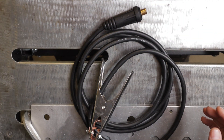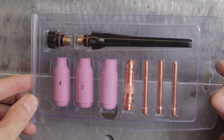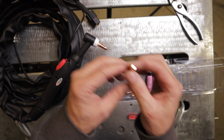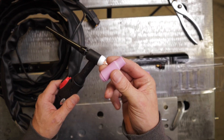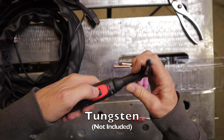It also comes with a torch accessory kit containing three cups — four, five, and a six cup. There are 1/16th, 3/32nds, and 1/8th collets and a collet body, as well as a short cap and your standard long cap.